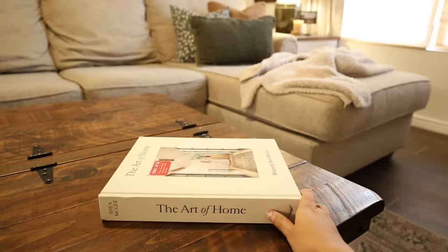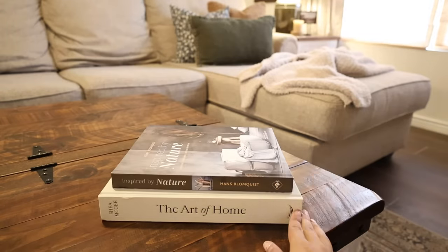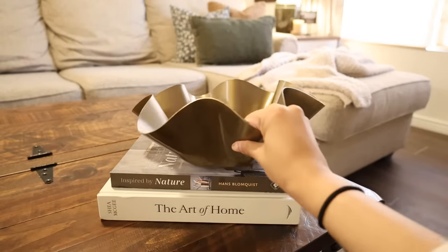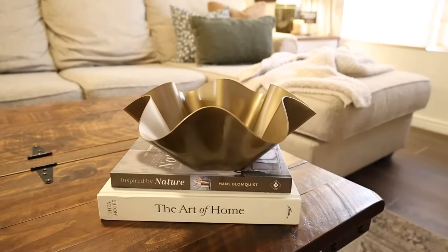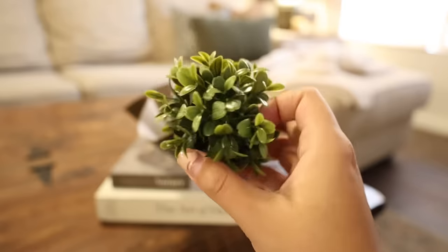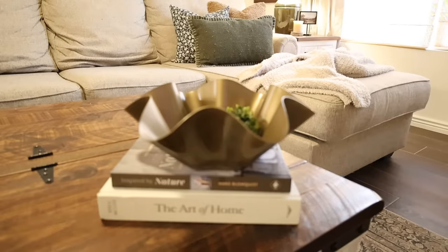For my coffee table, I wanted to keep it simple — it's a storage ottoman so it needs to be easy to move, especially now that we have our baby and need to access storage more easily. I'm just using two coffee table books and a bowl, and inside I'm adding a greenery filler. It's such a simple setup but it looks so good.